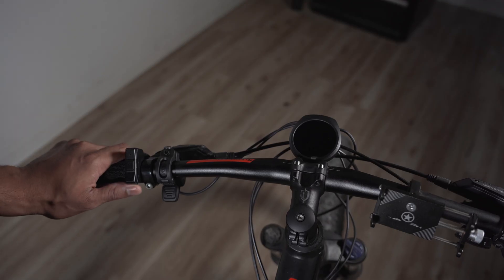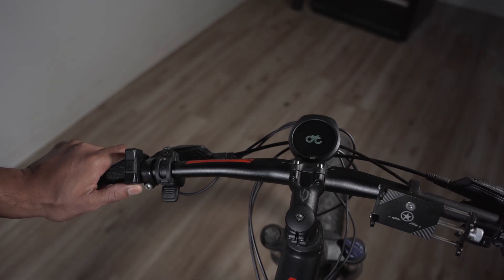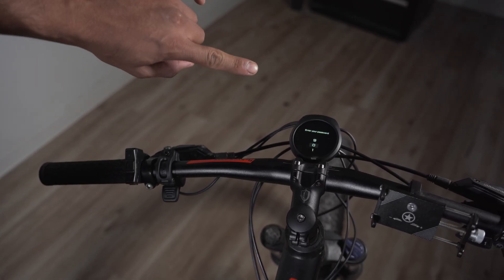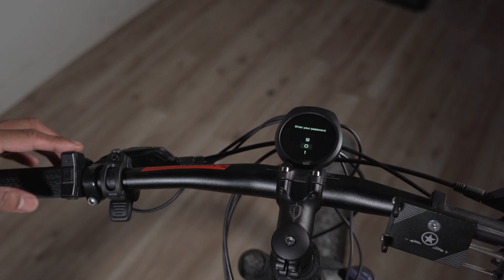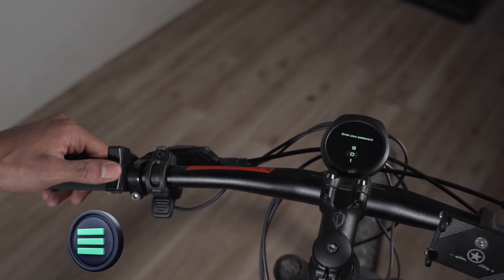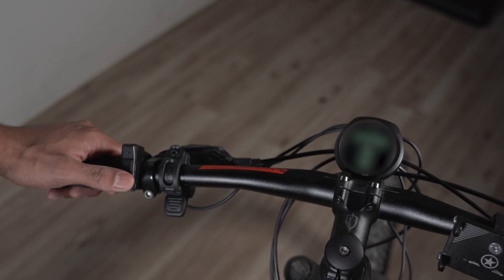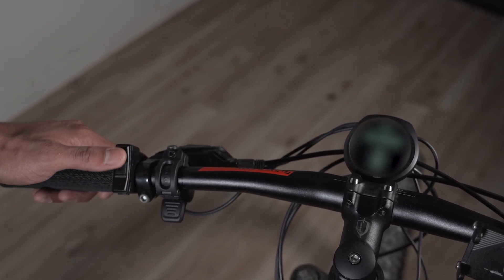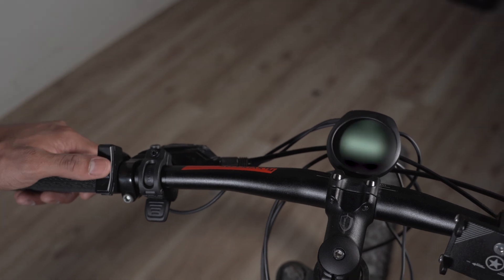To turn on the display, you press the button at the bottom and hold it down for three seconds, and then the CYC logo will pop up. I have a password set on it, which I will show you how to do. On the buttons there's an up/down button and a menu button in the middle, which also acts as a select button. I'm navigating to the number I want and clicking the menu button to confirm.